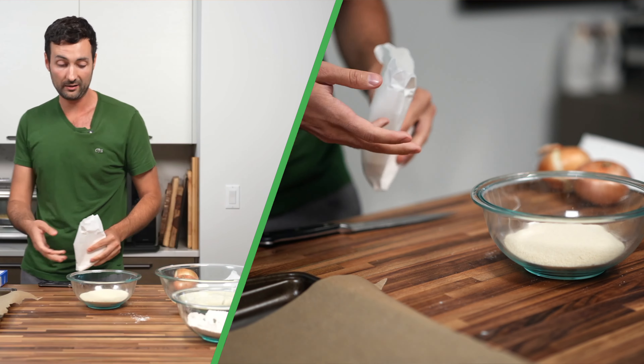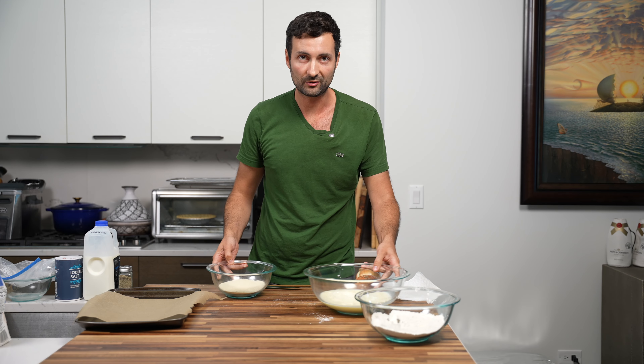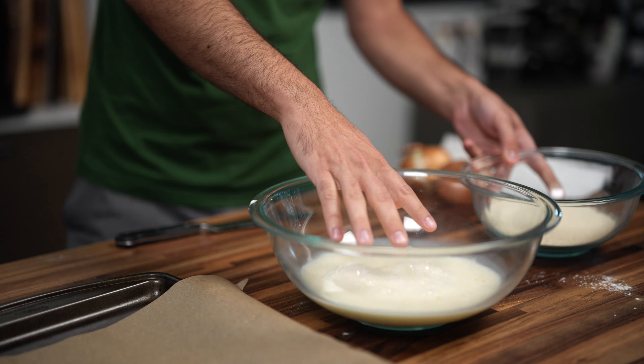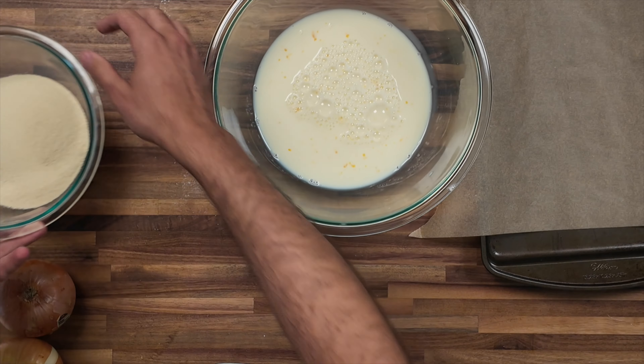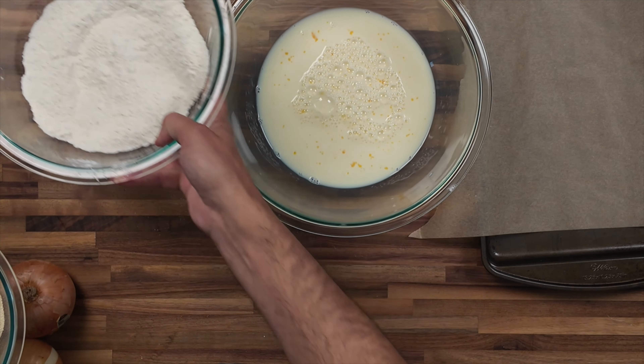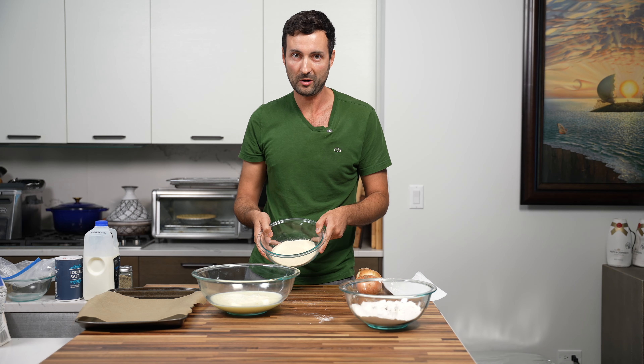I pour out about half the bag, and that's it for that final step. To walk through all the ingredients again: we have the wet mixture with milk and egg, and then we have the flour with the salt, pepper, and sugar mixed up, and then the final step — the cracker meal.